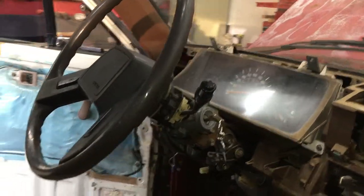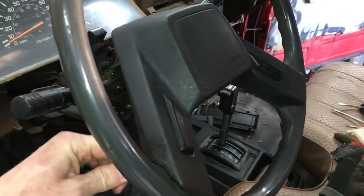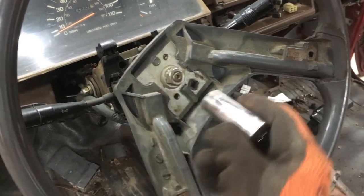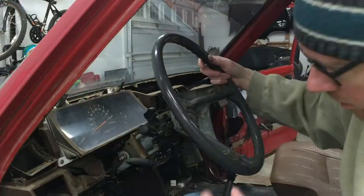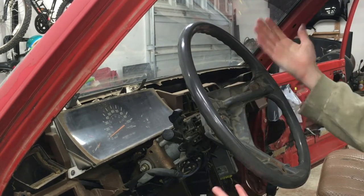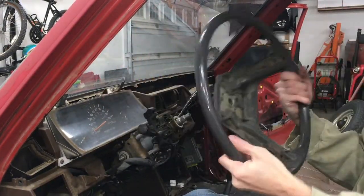Next I'll remove the steering wheel. On the back of each spoke there's a Phillips screw holding on the center cover. Remove both of those and the cover comes right off — be sure to disconnect the wire for the horn. To remove the steering wheel from the column you'll need a 19mm socket with an extension and a ratchet. Crack it loose and it spins right off. They sell steering wheel pullers, but I find it's pretty easy to use my hands.